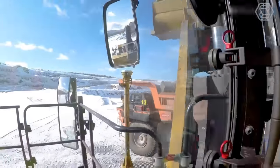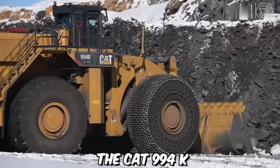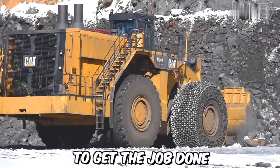Whether it's loading haul trucks, stockpiling materials, or handling heavy-duty applications, the CAT 994K delivers the power, reliability, and productivity needed to get the job done.